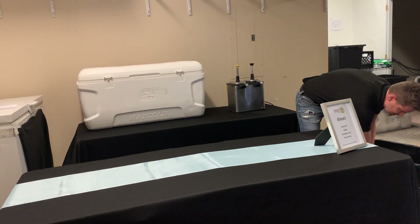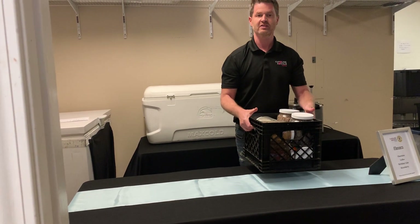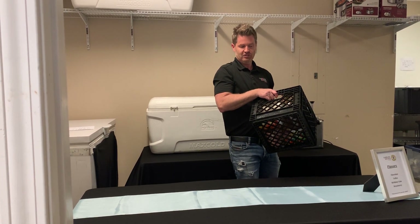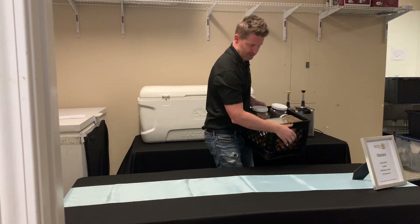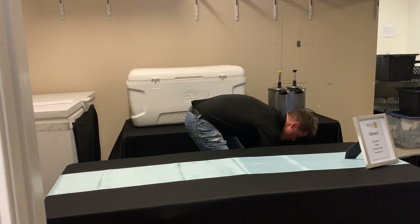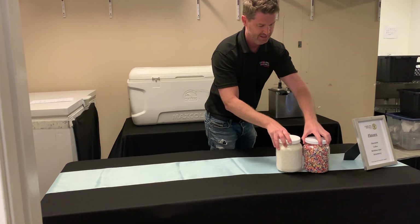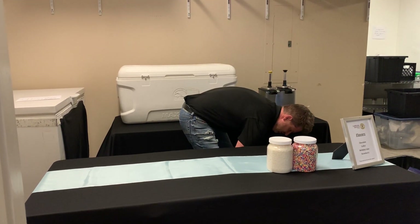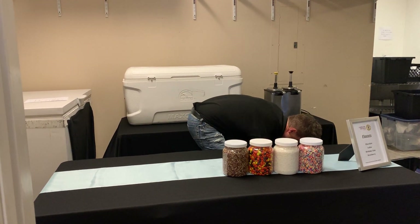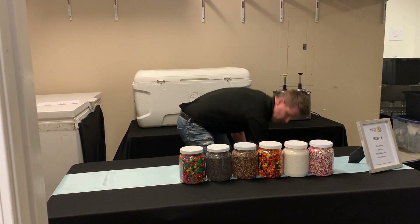The next thing we're going to do is put out the toppings. It's really important — when you're setting out the toppings, don't put the crate of toppings on the table, because a lot of times these crates are dirty from the storage location. If you do it, you're going to leave dust stains all over the skirt. What I like to do is always do sprinkles first, and I like to switch up the colors so they're kind of spread out, which helps visually.